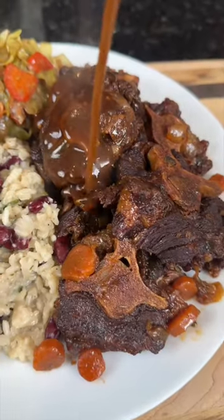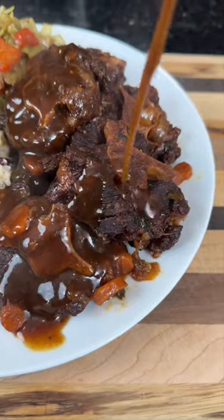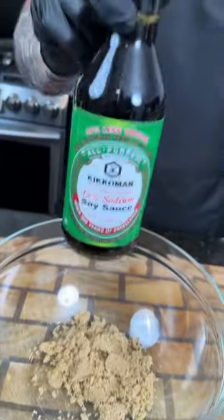All right, you guys asked for it — who ordered the oxtail with extra gravy? Meet me in the kitchen, let's make it happen. First things first, for the marinade we need some brown sugar, soy sauce, Worcestershire sauce.